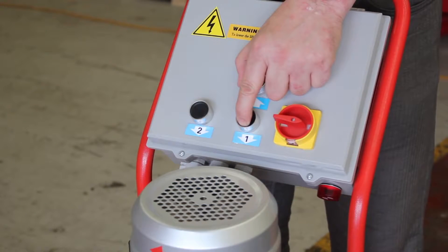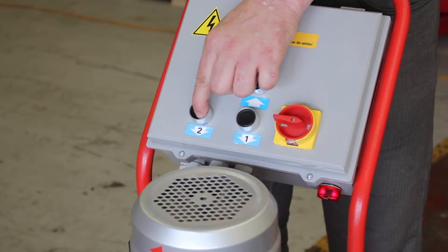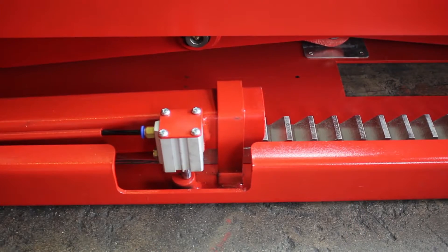Once the lift is lowered to around 40cm, a safety switch is activated and the operator must use the second lowering button, which causes an alarm to sound, warning others to stand clear.